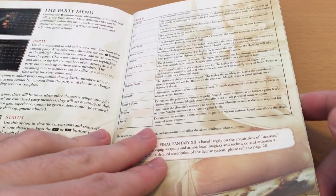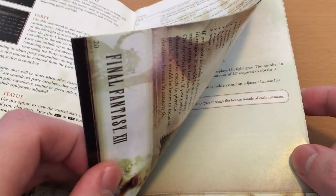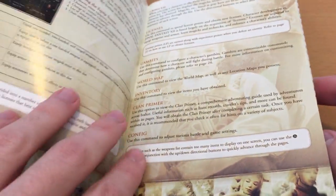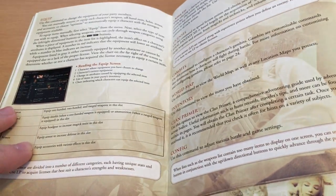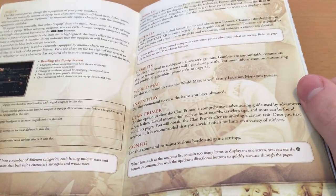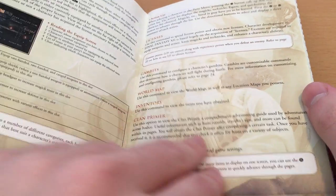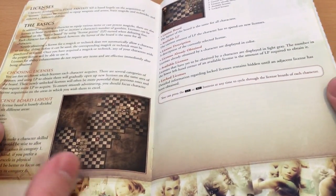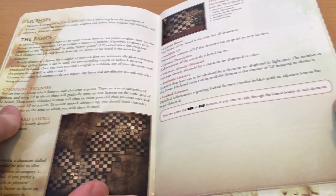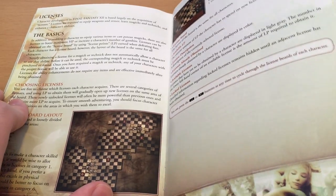I'm actually playing through it right now — the HD re-release gave me an excuse to jump back into the PS2 version. I don't have money for the HD version right now. But I'm starting to finally understand how it all works and understand the license system — it all clicks. I've tried to get through the game enough times that the license system, the Gambit system, and all that finally makes sense.